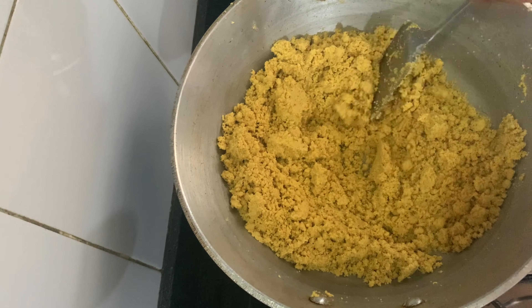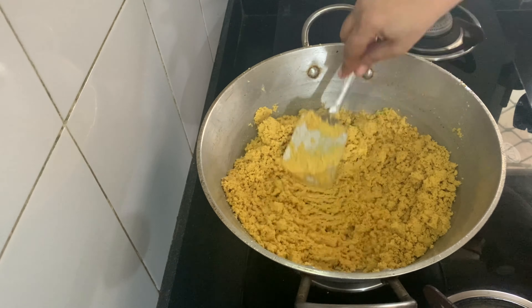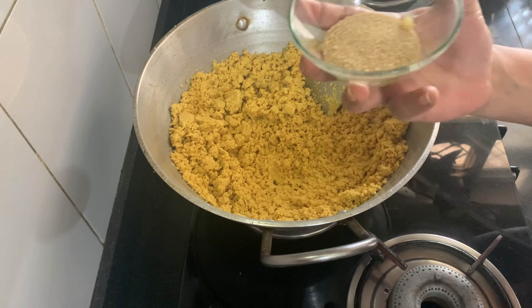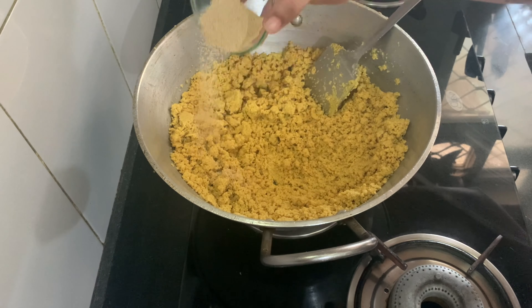We have to pour it all together and mix the besan well in the ghee. We will place the pan carefully.